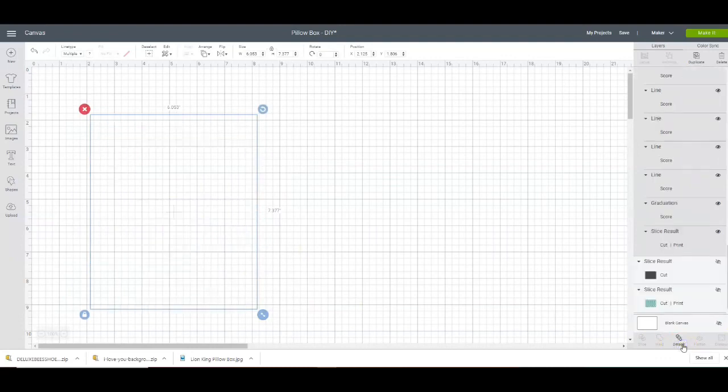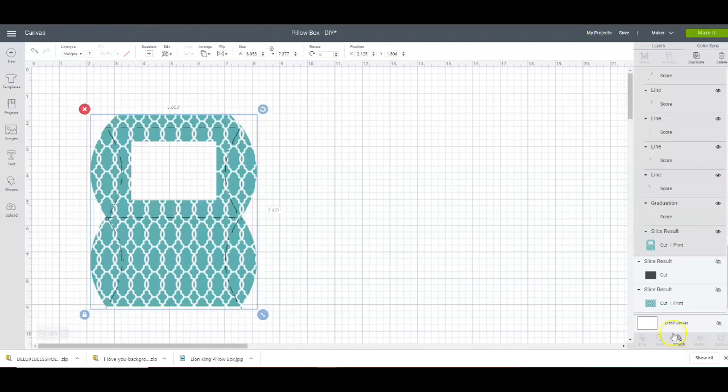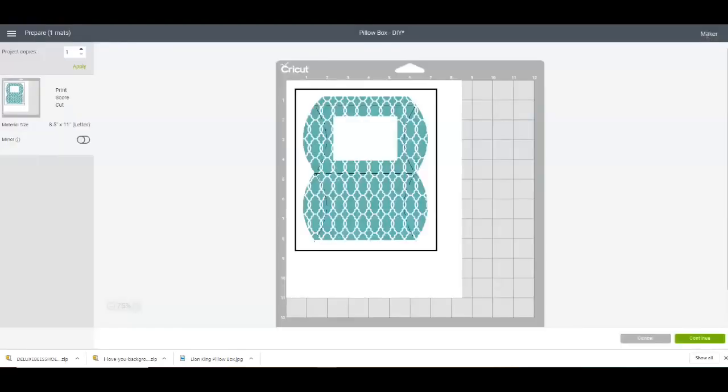I'm going to attach. So now this will print and cut as one. I'm going to click Make It. The paper that I'm using is photo paper and I'll leave a link in the video. I'm using photo paper just because to me it just looks better using glossy photo paper. But you can definitely use cardstock — I'll recommend the Stampin' Up Whisper White because I think prints look good on that. But if you want that glossy box feel, use photo paper. So now I'm going to pause the video, go get this printed and cut, and share with you how to put this together.